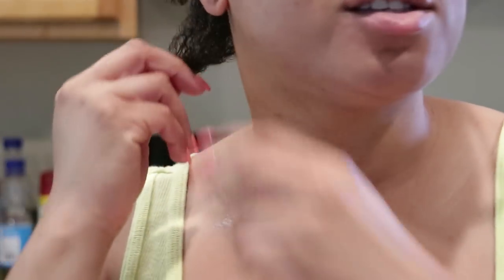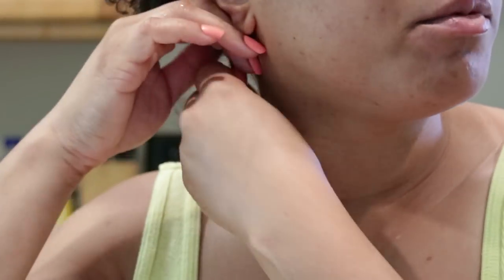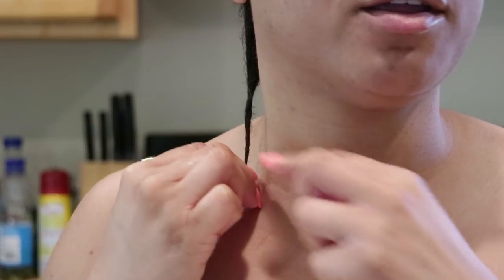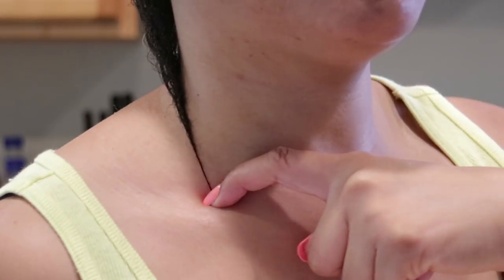Excuse the lighting — the sun is going in and out, it's partly cloudy here. I'm going to show y'all the length of my hair by wetting it so you can see the true length. I wet the back of my hair because the back is much shorter than the middle and the front. I'm just going to twist it all the way down and straighten my neck up to get a true length — right at my collarbone.